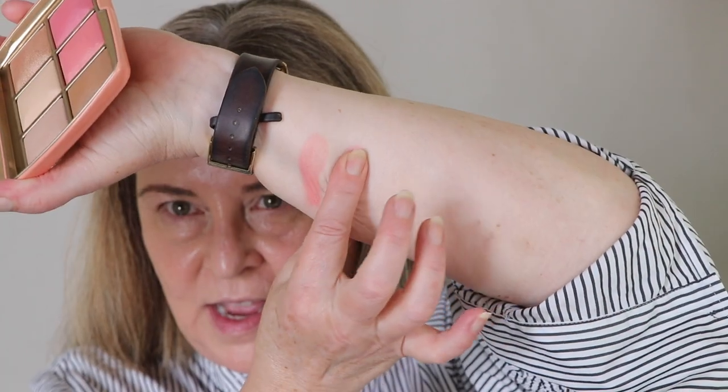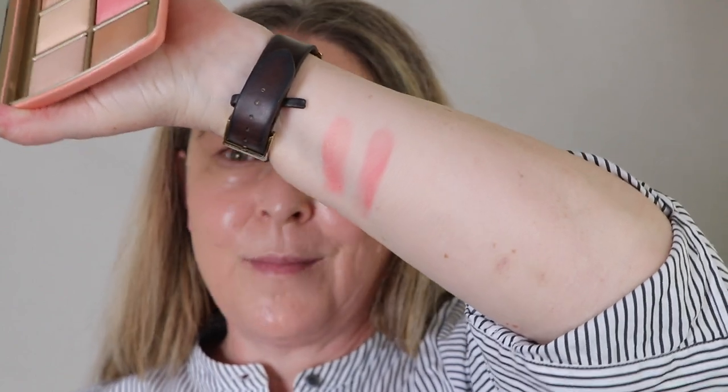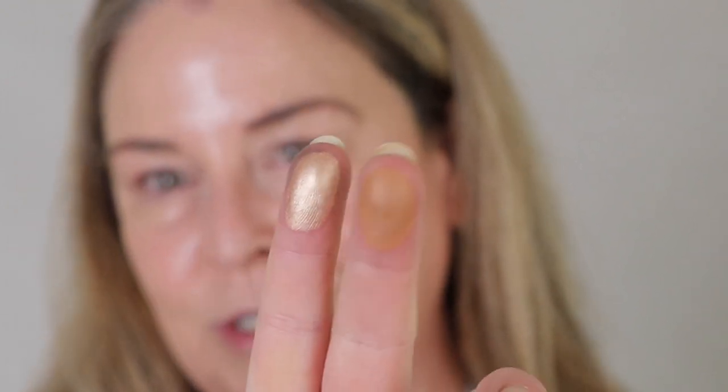I'm not going to swatch the whole thing because I don't know all the names, but I want to swatch these two blushes. This one is more peachy and you can see that radiance. This one is kind of a mauve-pink and it does have radiance — all these powders have some radiance, but this one has sheen. And then the bronzer — I think I actually have this color — and the highlighter: look at that shine. That might be a little too much for me. It looks dark in the pan but it's quite reflective.